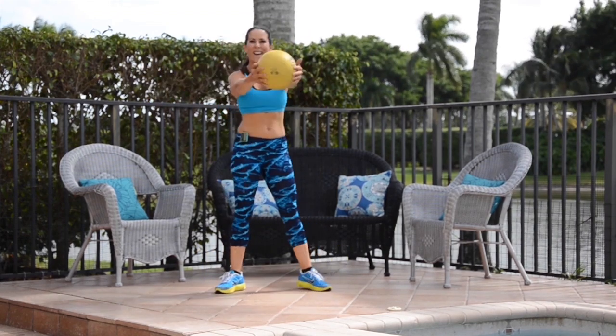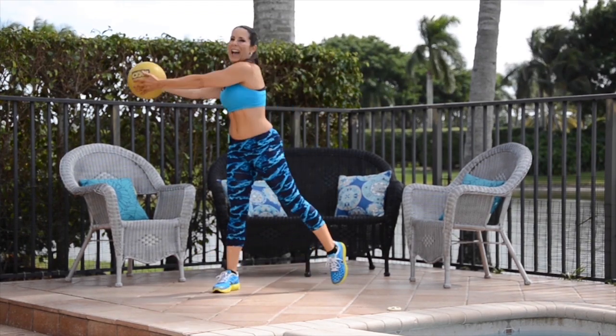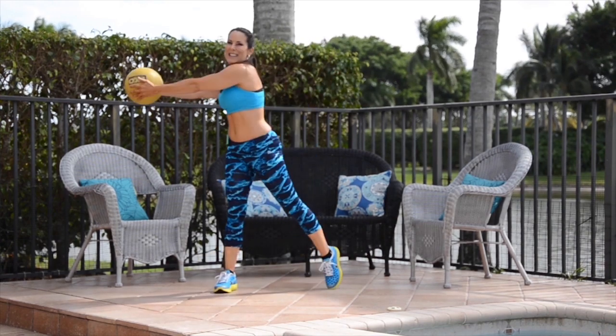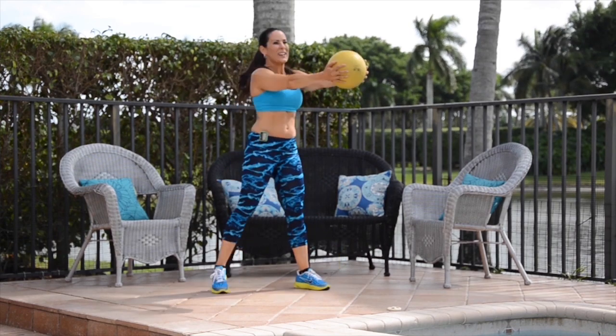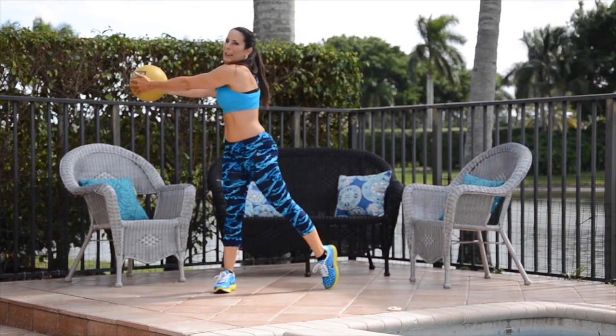You're doing great. I love working out with you guys, especially when we're outside, right? Nothing better than fresh air and exercise. Keep it going.